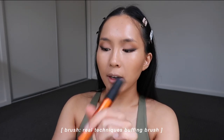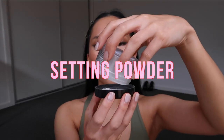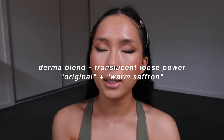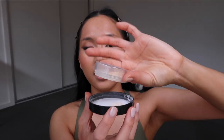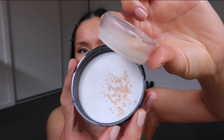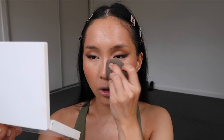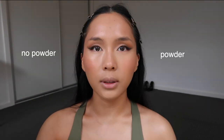I pop the blush on the bottom of the cheekbone, not too high to the top — I'll blend it upwards but start on the bottom because my cheeks are very full. Now I'm setting everything. I like using the German blend powder mixed with their warm saffron, which is basically a yellow powder. I mix the two together in a pretty even ratio — you decide how yellow you want your powder to be. This powder just blurs out all the texture — can you see the difference? It's just incredible.